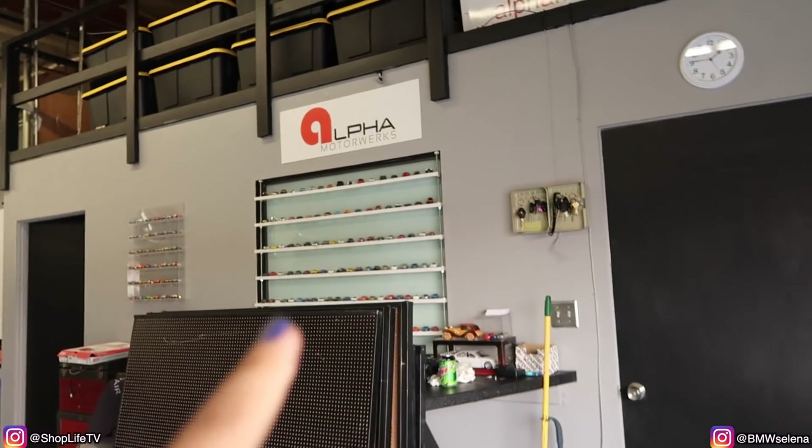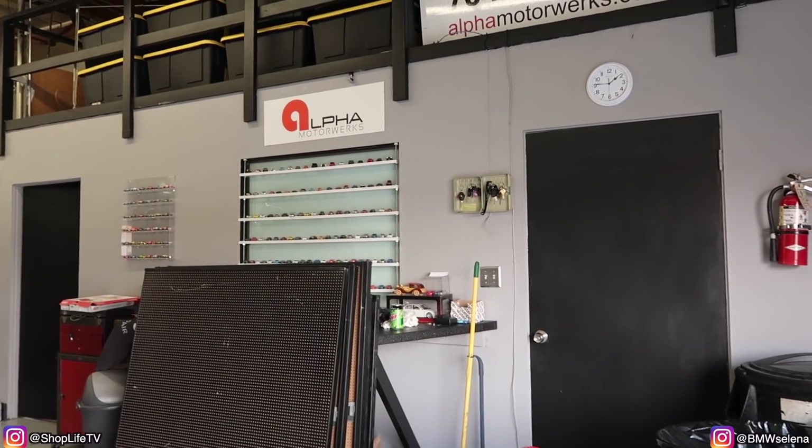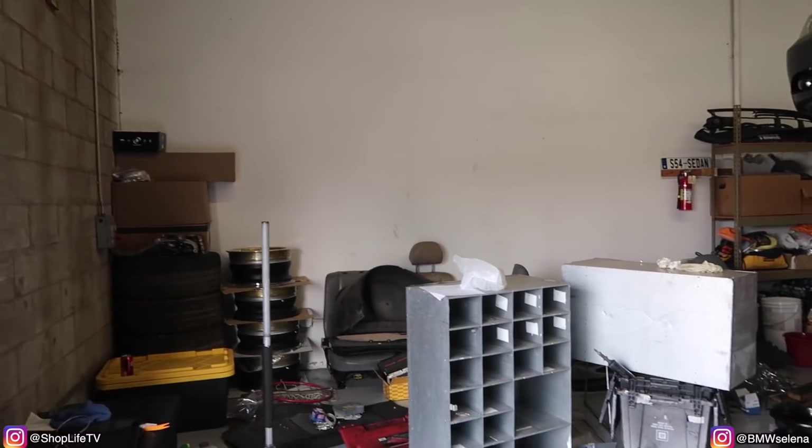Hey everyone, welcome back to Shop Life. Today is Saturday and we're going to begin the day by cleaning out the shop. We're trying to put up some pegboards and move some things around to make it look a little bit cleaner and organized. As you can see, we already cleared out all this space, cleaned it up, painted it — it took me a long time to paint it. Here are the pegboards that we bought; we're gonna put them on here.